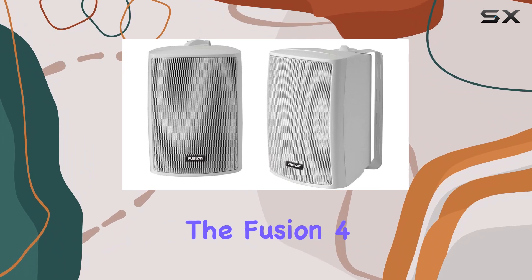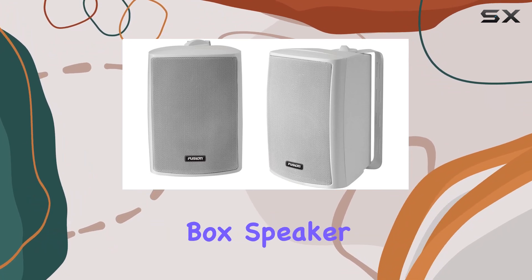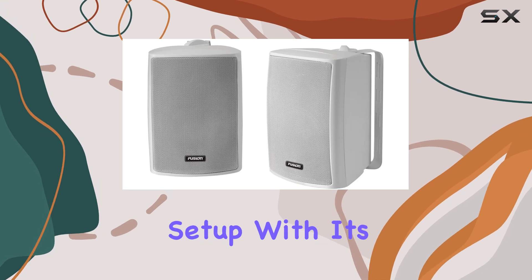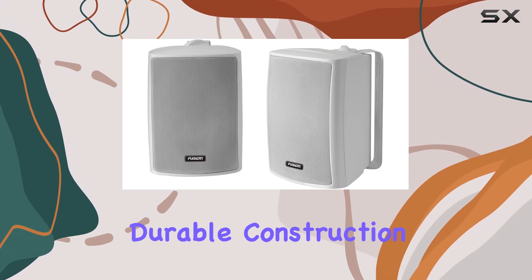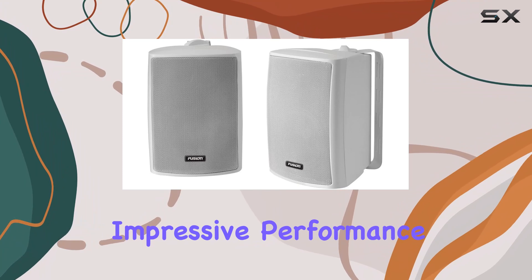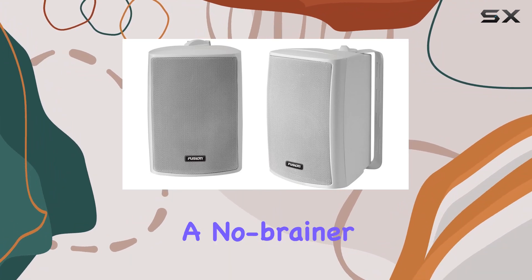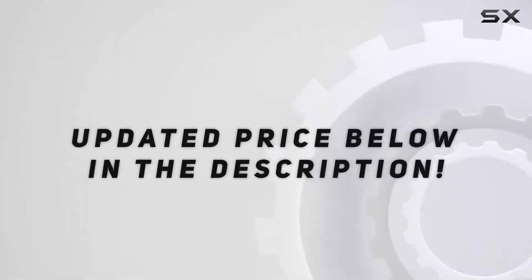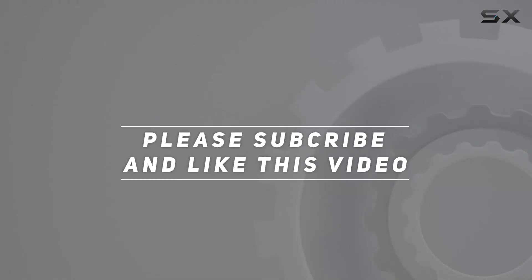Overall, the Fusion 4-inch Compact Marine Box Speaker is a solid choice for anyone looking to upgrade their marine audio setup. With its compact size, durable construction, impressive performance, and convenient features, it's a no-brainer for boating enthusiasts and outdoor adventurers alike. Check out the video description for the updated price, and thank you for watching.